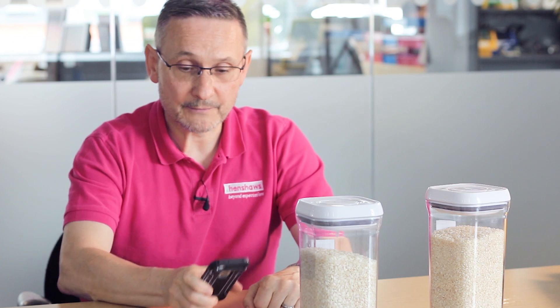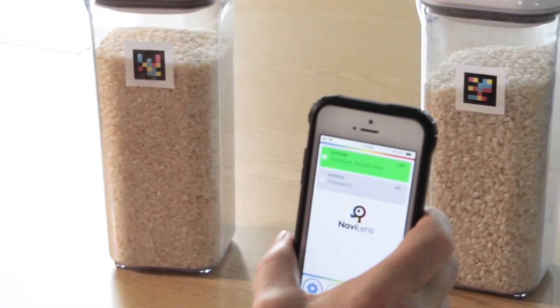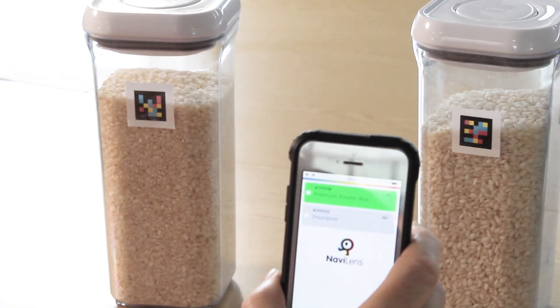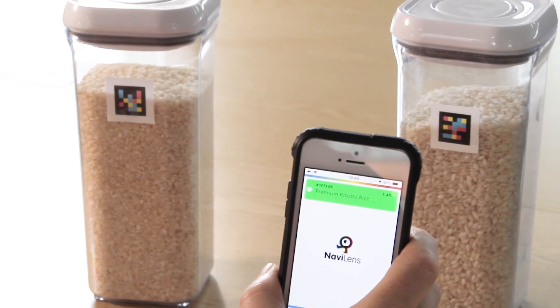Here are some tags that we've programmed in previously. I'm going to show the tag — just acquired it, gave us the tone. I'm going to shake it. So that's premium risotto rice.